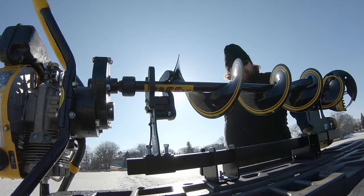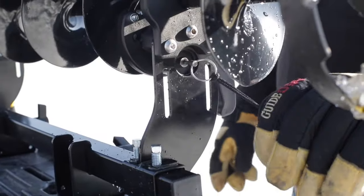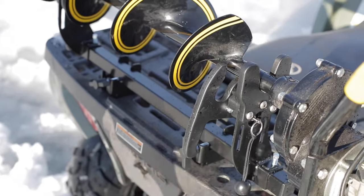Easy to get on and off — just pull a tab. It unlocks with ease whether you've got gloves, mittens, or anything else on.